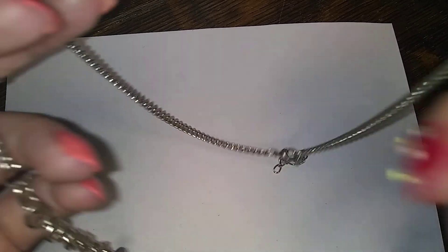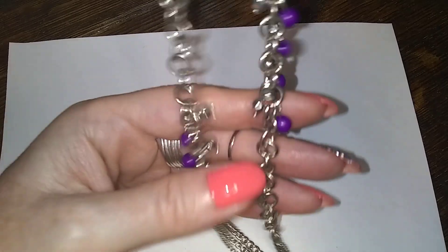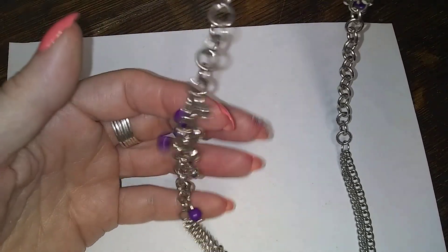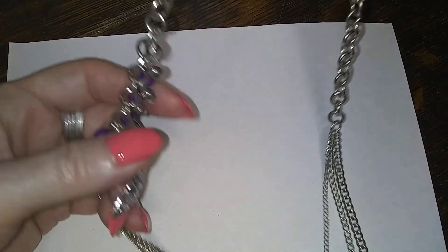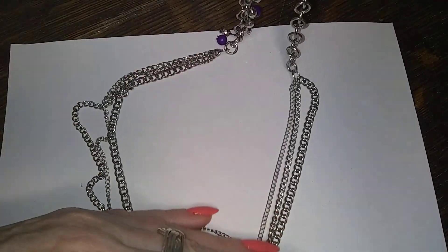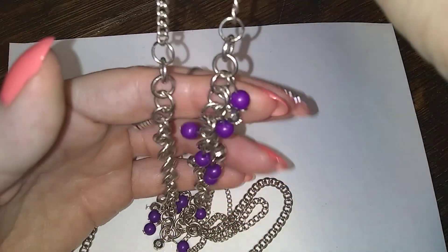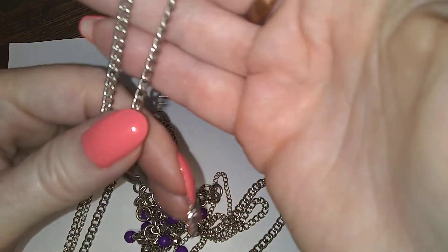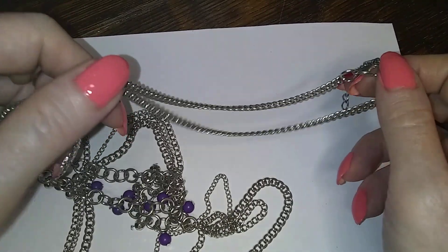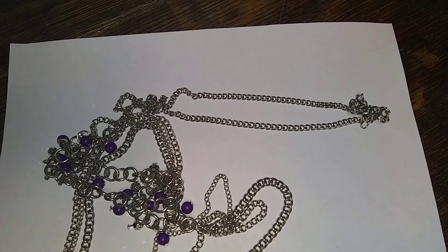This is one that I have a smaller one of that would layer very nicely. This is three chains and it's got these purpley beads. I don't know if I sold the other one or not — hold on, I have a place I can look.